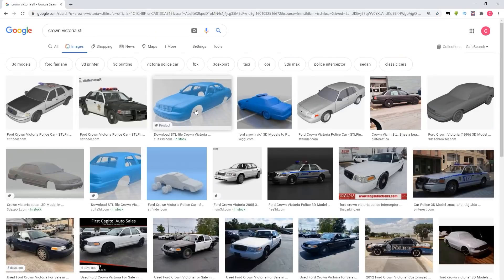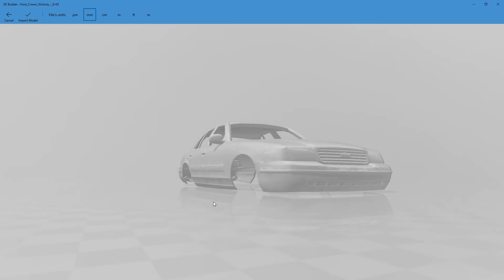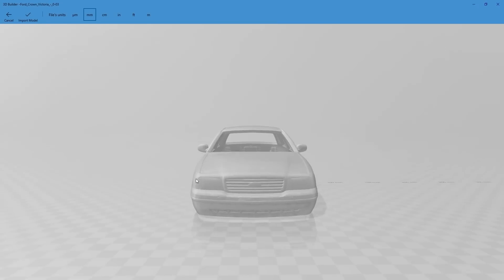So the first thing we need is a Crown Victoria body. Unfortunately, RC companies don't really end up making domestic vehicles, or if they do, they're not usually the ones I'm looking for. So I had to search high and low for a Crown Victoria, and I found one. I found some dude who crudely made an STL file out of, I'm assuming, some kind of 3D rendering — it's a very poor render and a very poor STL. I will add the link below if you want to print your own, but fair warning: this particular model is not great.